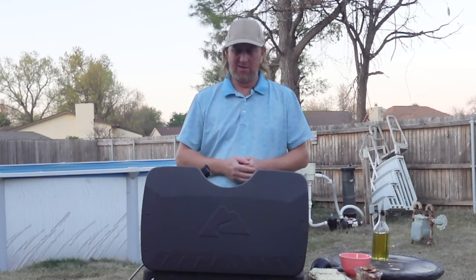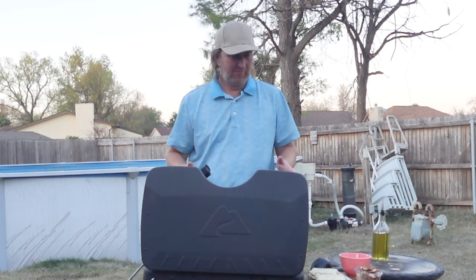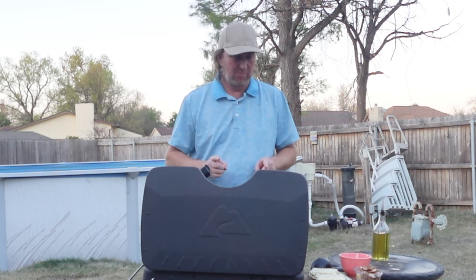Welcome back to the Okie Smokin' channel. Today we're just doing a little veggie ramen noodle soup.